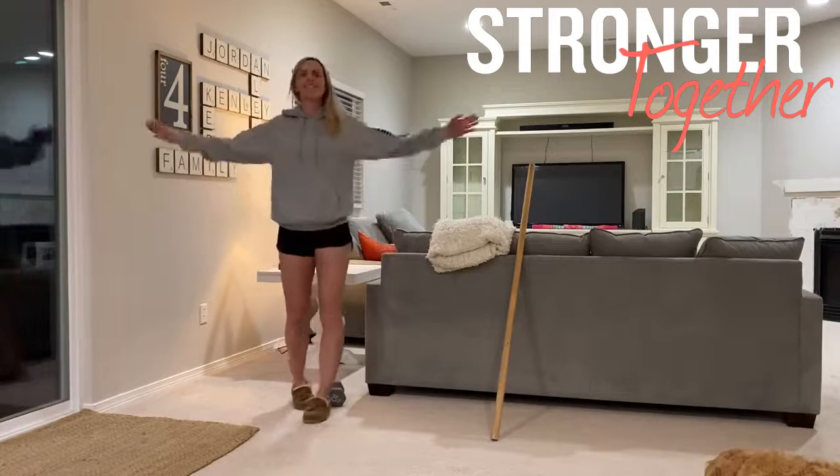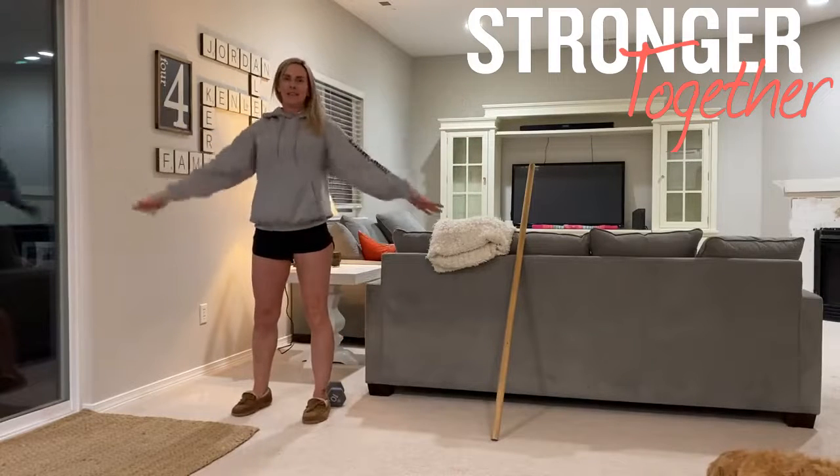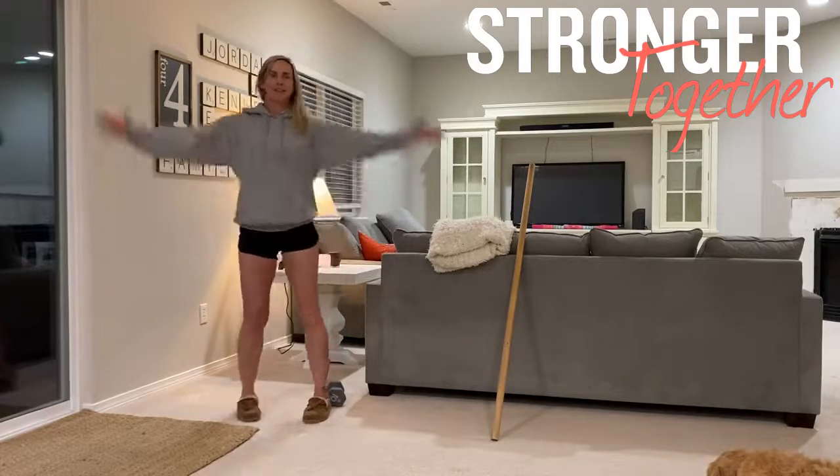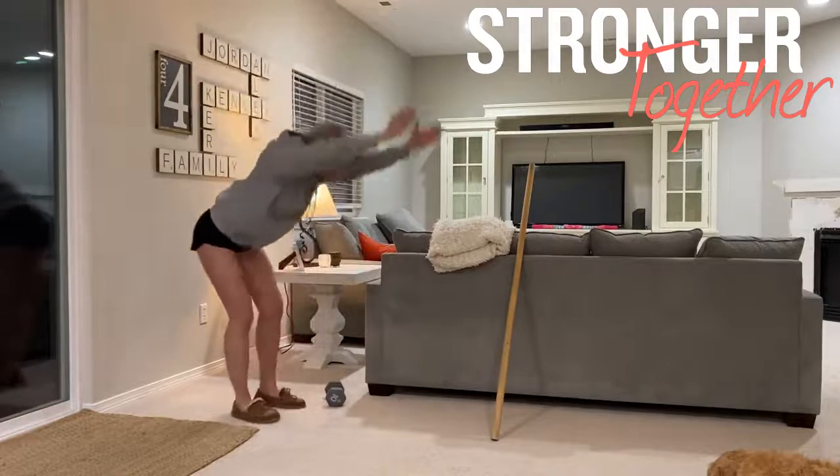Arm circles — small circles, big circles, forward, backward. Then hands overhead good mornings: feet are under our hips, knees bent, bowing forward.